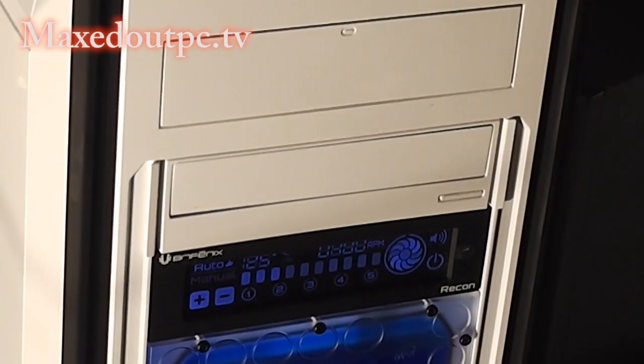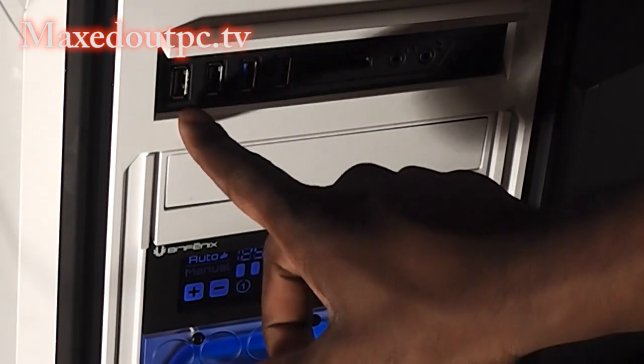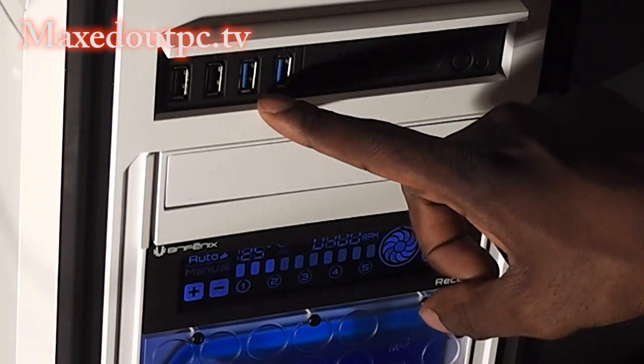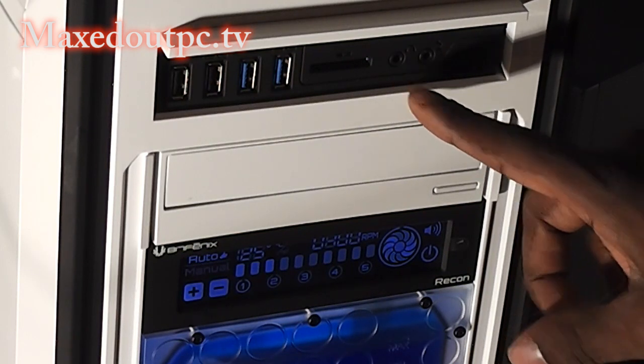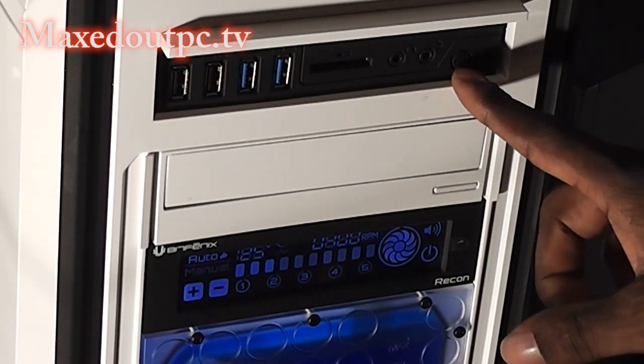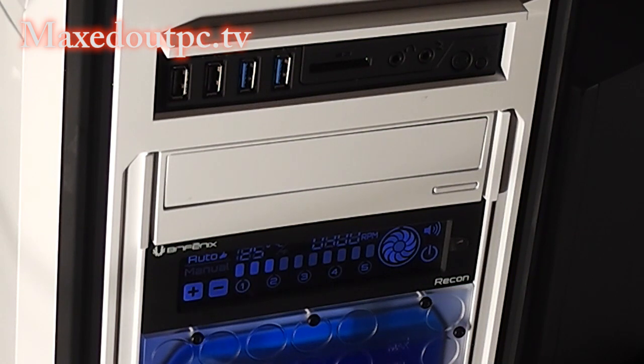No errors so far, no leaks. DVD drive is in that bay. Two USB ports, USB 3.0 ports, sound disk drive, headphone jack, microphone jack, and a reset button for the computer. There's also LED lighting for the back of the tower, so when you want to see what's going on in the back - connecting up your graphics cards, USB ports, or whatever device - you'll be able to see it in the dark. I'm going to show you that in a sec.